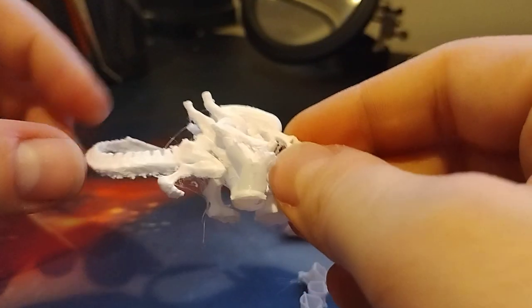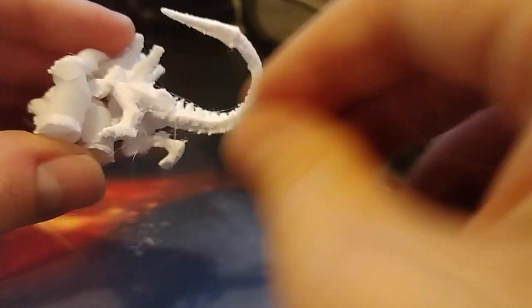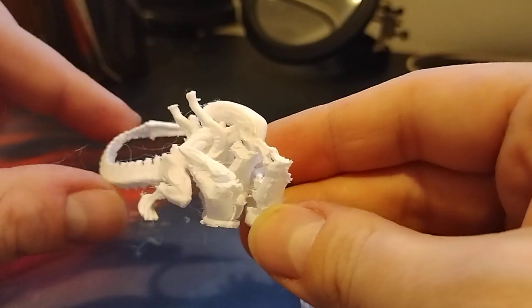This is how far I can go without using some kind of cutters. The stringing is due to my laziness — I didn't prep this print particularly well. But the rest of it is pretty cool. New tree supports in Cura: great improvement.